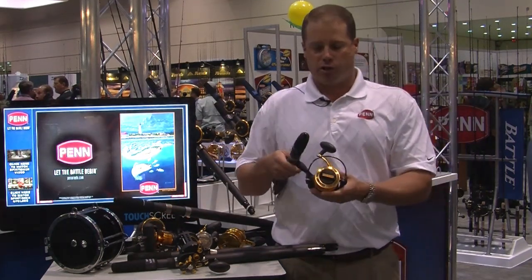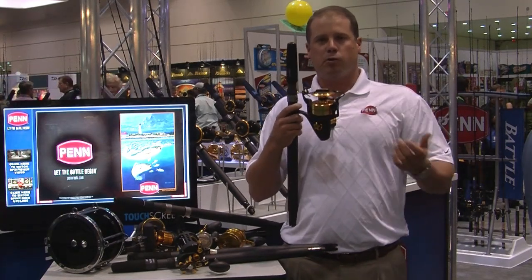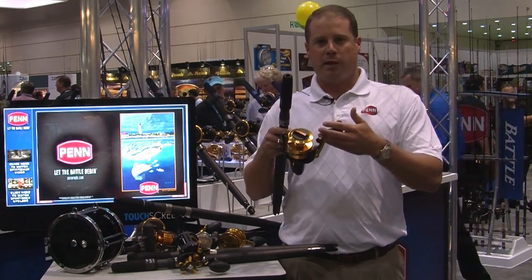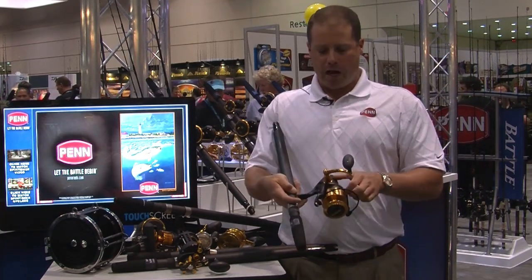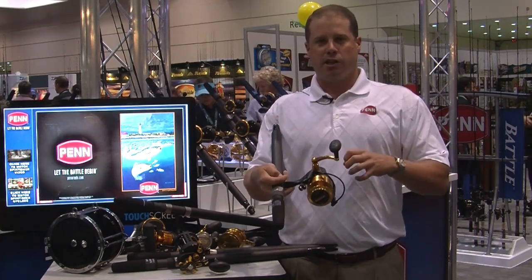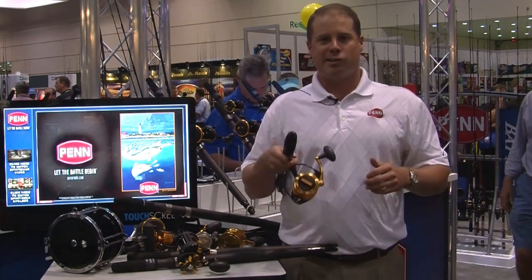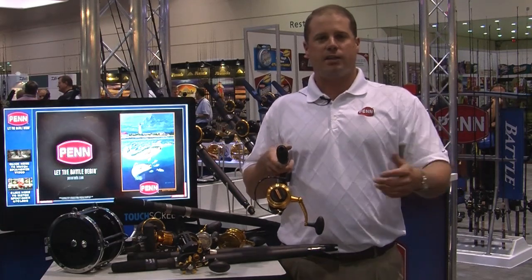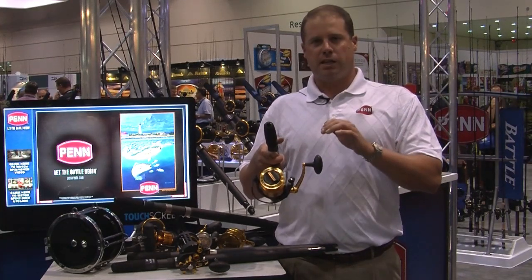What makes the SpinFisher V special over the previous generation: we've added line capacity rings on the spool — the first spinning reel to have those. We've got the SuperLine spool band, a beefed-up bale system with solid aluminum bale wire, and a beefed-up handle using football power knobs. One of the biggest features is the full metal body — rotor, side plate, and frame are all full metal. We've also sealed both the drag system and the gearbox. The reels have six seals, nine on the live liner models, which keeps water out. These reels aren't fishable underwater, but they're built to handle dunking while wade fishing, surf fishing, kayaking, or getting splashed on the way home. We're calling it a watertight system. This new SpinFisher V — 50th anniversary, fifth generation, watertight system.